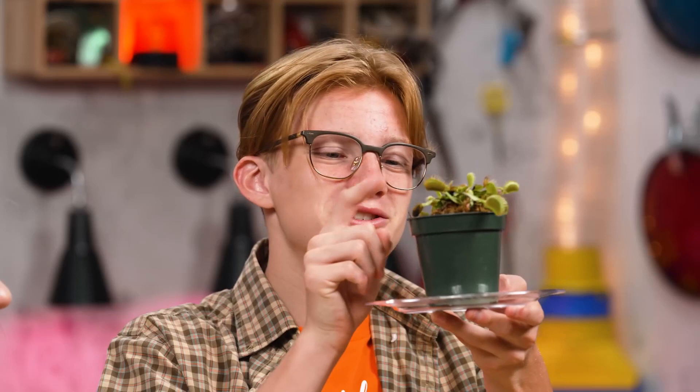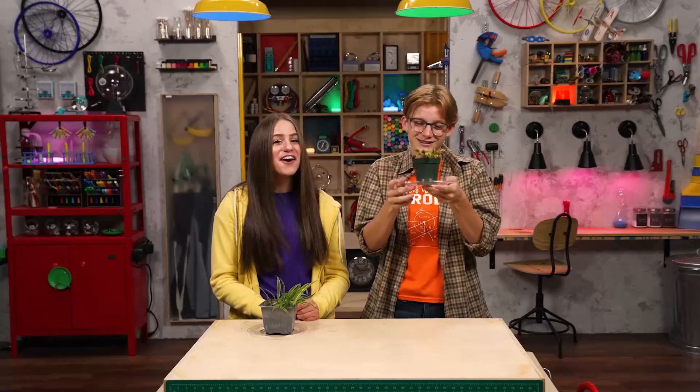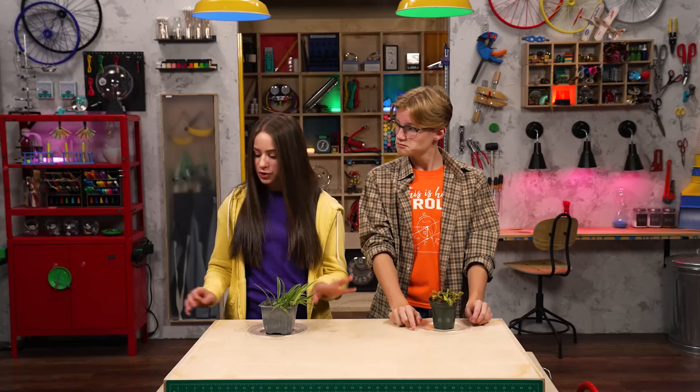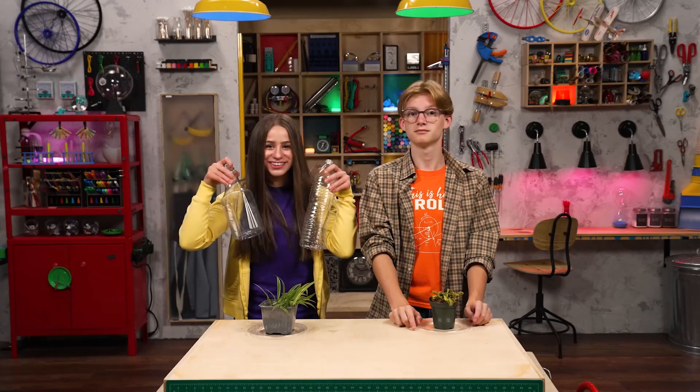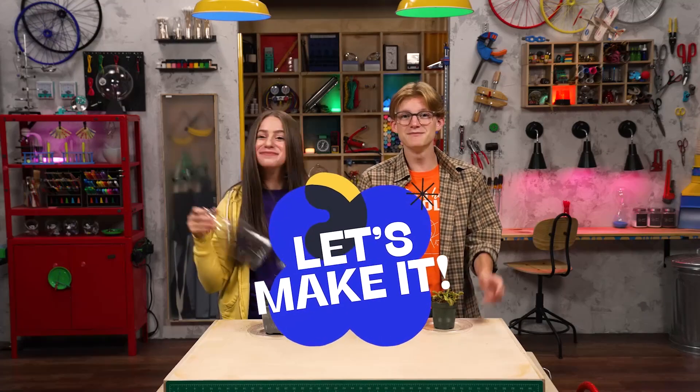Aww, you're such a sweet little vicious plant, are you? Well, if our plants are really pets, we should give them better pots. I'm listening. I know how to upcycle these bottles into super fun planters. Well then, let's make it!